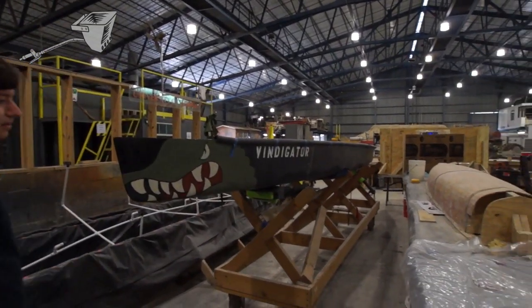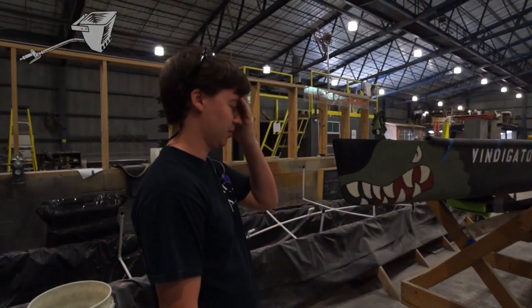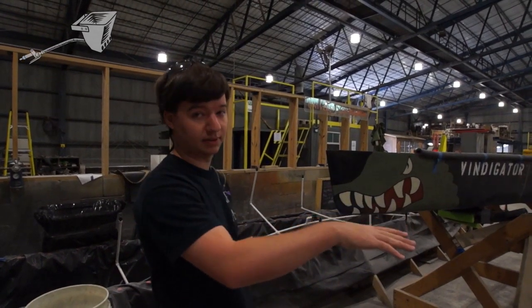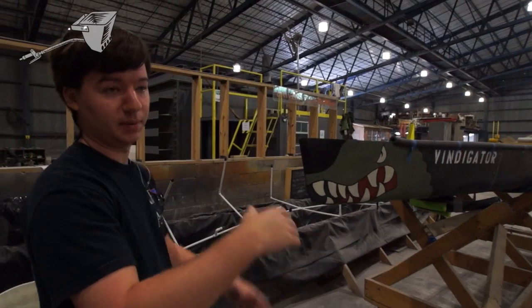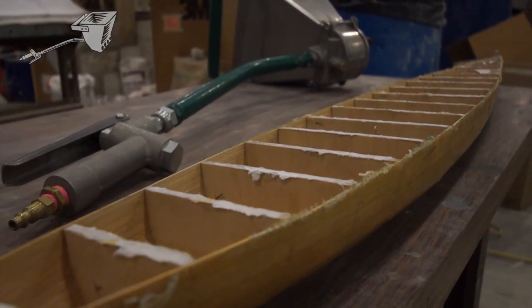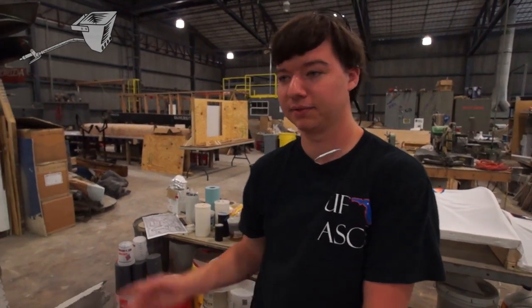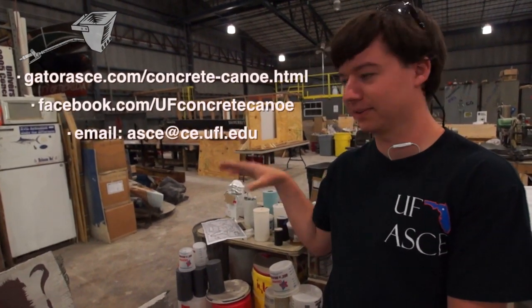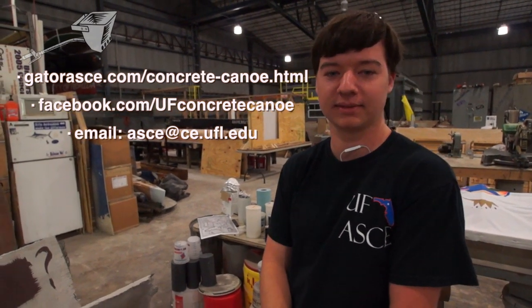This pink thing sticking out is our mold from this year. Essentially what we do is spray concrete on the outside of it, then we lift it up with a jacking system and pull the mold out from the concrete so it totally separates, and then we can pick the canoe up and go on our way with it. If you want to learn anything more about our team, get involved, or contact us, you can find some links on this screen and visit our website.